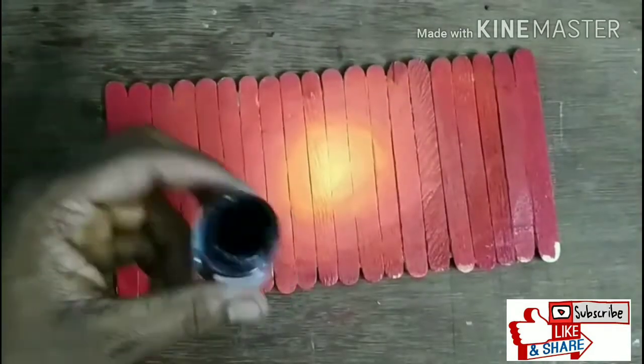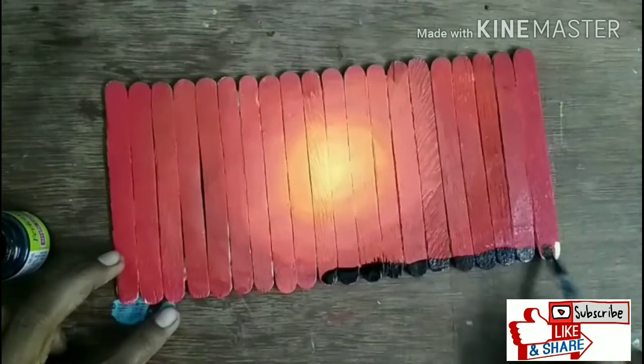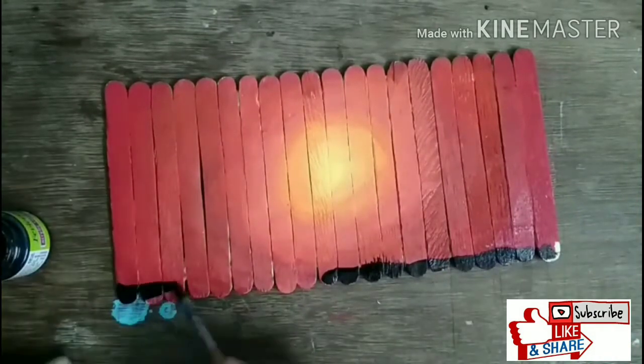After letting it set, it will look like this. Then take the black paint and paint it at the bottom — that will be the grass.